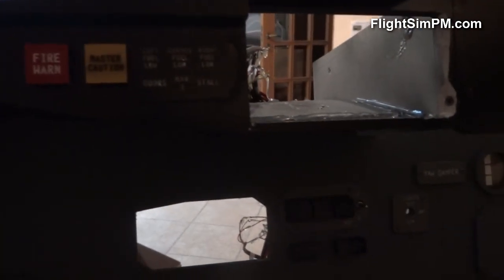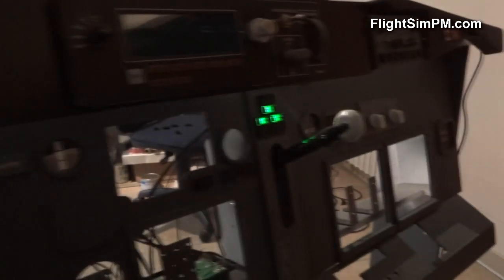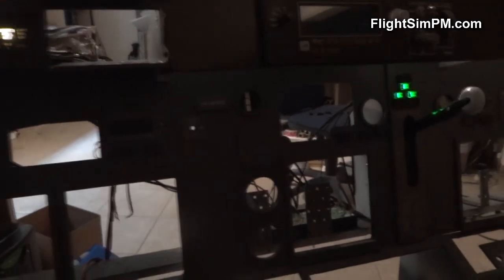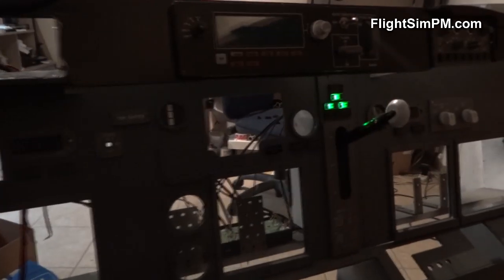Let's set a lower fuel quantity. Pretty much that is it — hopefully I'm gonna reassemble this main instrument panel again and make some videos soon. Thanks for watching guys; if you have any questions, let me know.